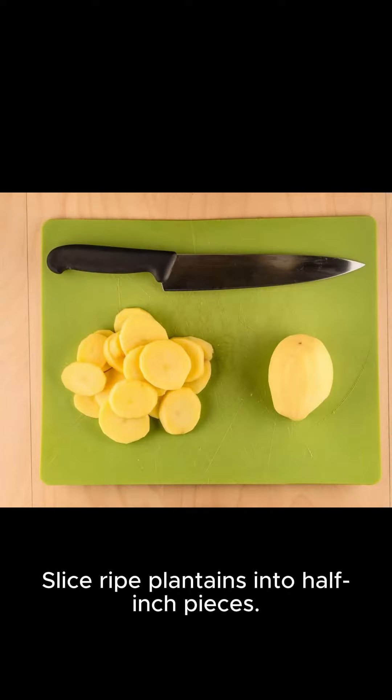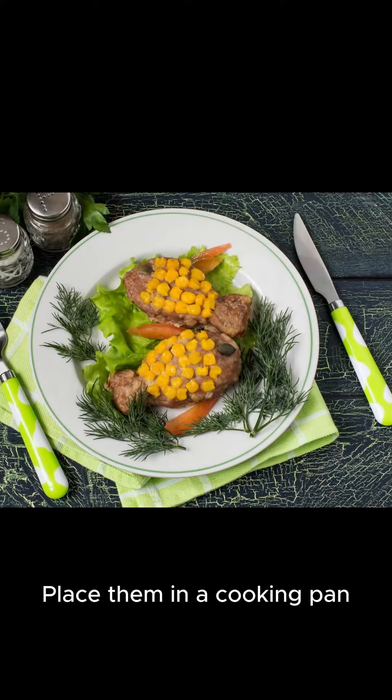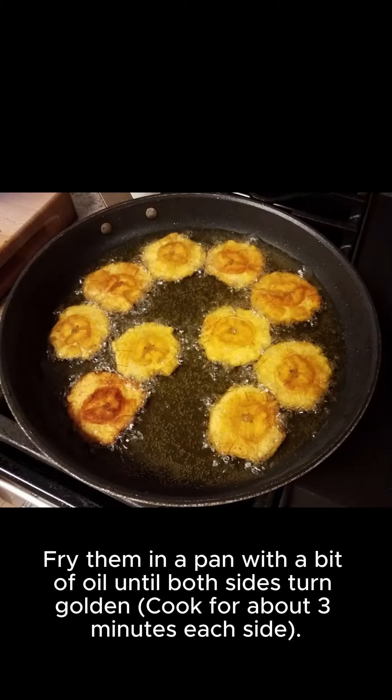Fried Plantains: Slice ripe plantains into half-inch pieces. Place them in a cooking pan. Fry them in a pan with a bit of oil until both sides turn golden — cooked for about 3 minutes each side.